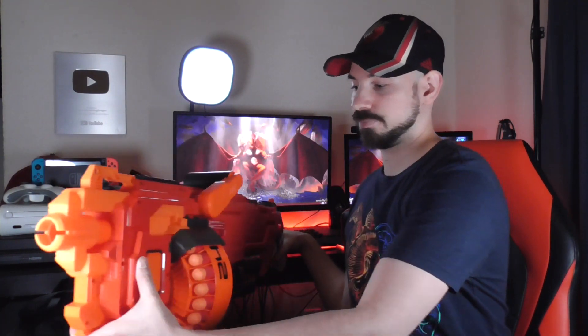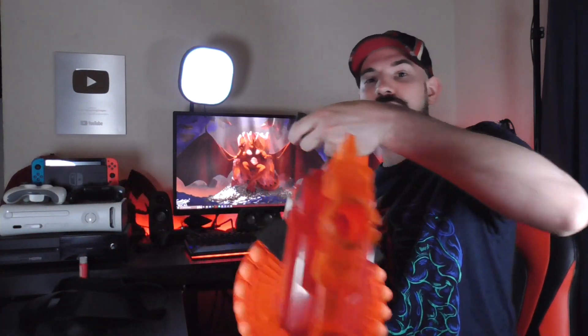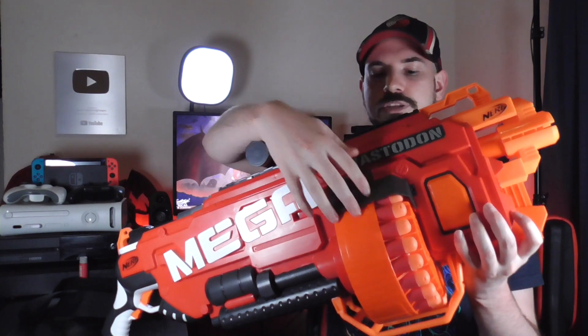So what is this? It's a Mega Flywheeler. That pretty much explains everything, and you're intended to hipfire it like Rambo. Out of the box, it's going to come with a ton of plastic parts like this handle to click on and these two side pieces. Don't worry about it — you'll figure it out without even looking at the guide.